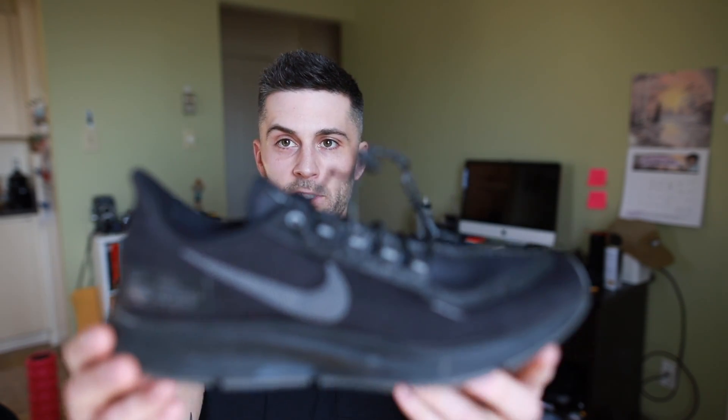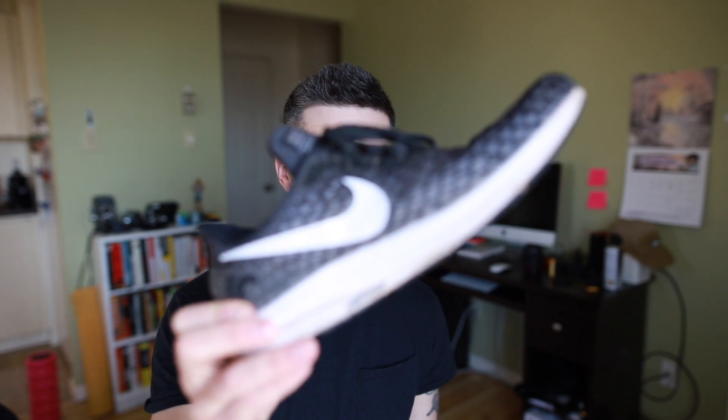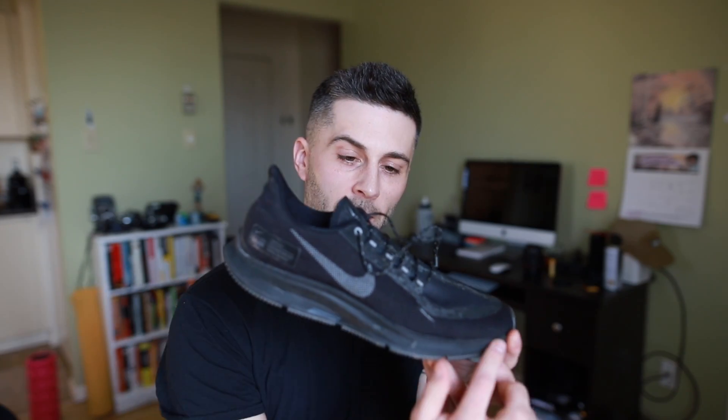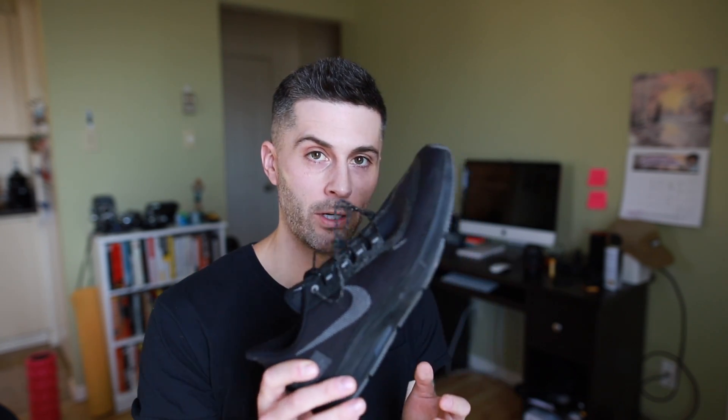The cushioning in the Pegasus 35 Shield is a full-length Cushlon midsole plus a full-length Zoom Air unit — the same setup as the regular Pegasus 35. After 230 kilometers, the midsole feels noticeably stiffer than the regular 35 after 260 kilometers, but you can definitely still feel the full-length Zoom Air unit. I still really enjoy running in it, especially in winter because it keeps my foot so warm, and I expect it to hold up well for the rest of the season.